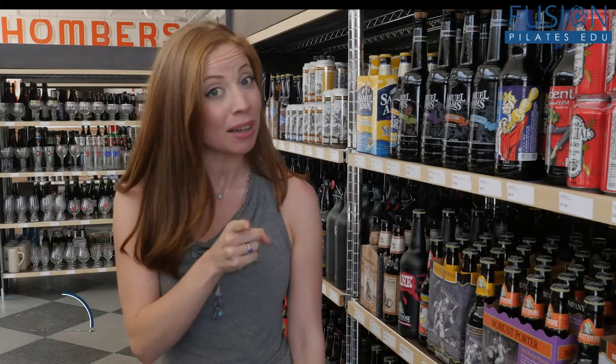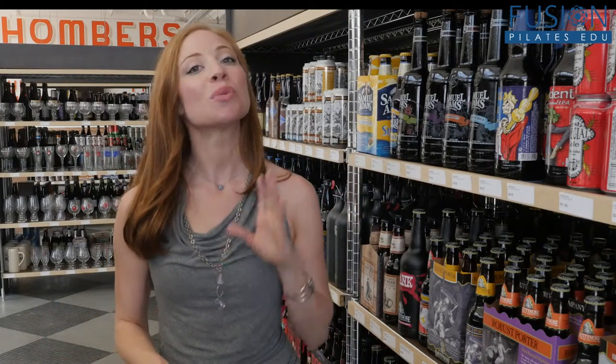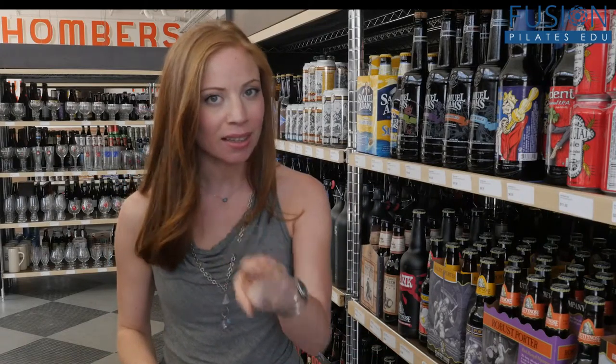Did you know that beer is really, really great for your hair? So if you're going to do a beer hair rinse, you want to get hopefully an IPA — India Pale Ale. That's one of the ales that has lots and lots of hops, and the hops are the magic.